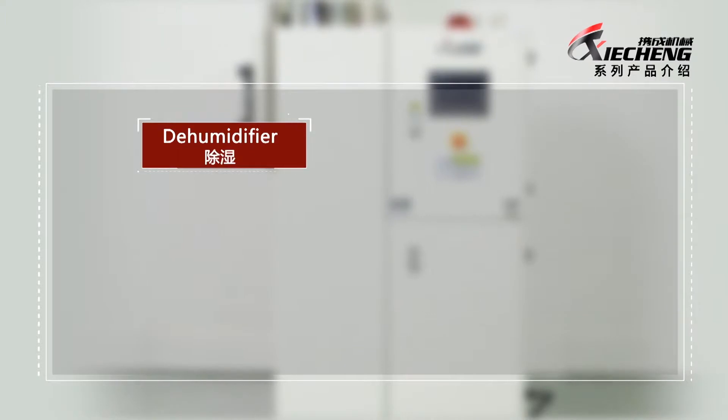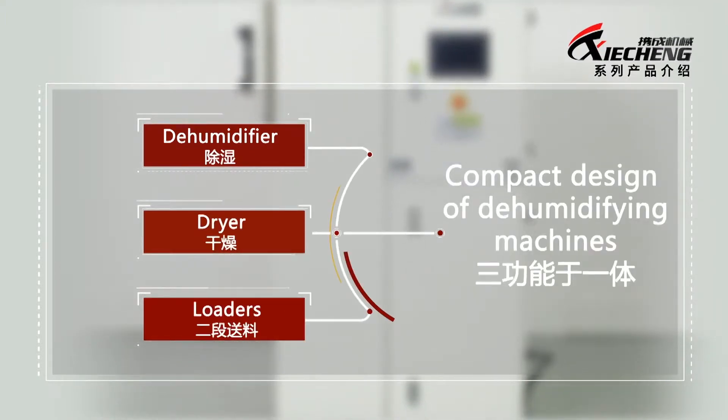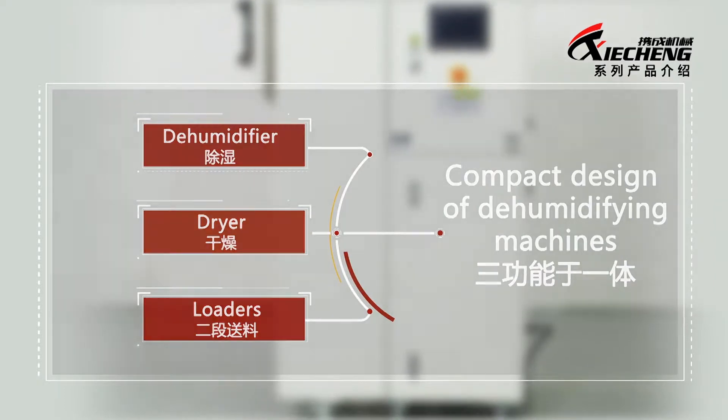Features: 1. Its compact design of dehumidifying machines includes the dehumidifier, dryer, and loaders.